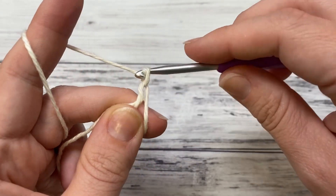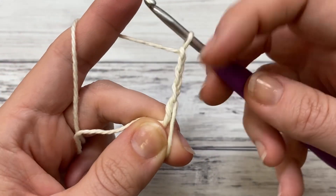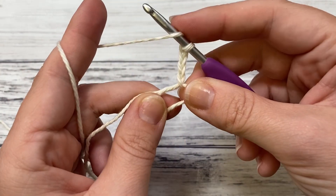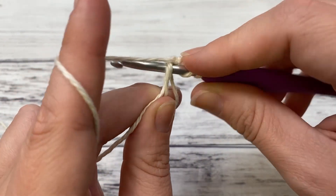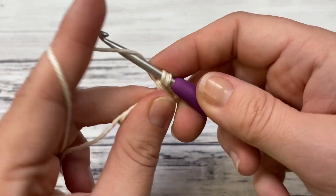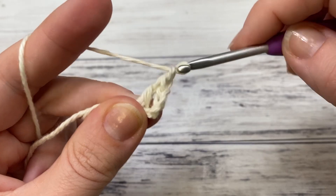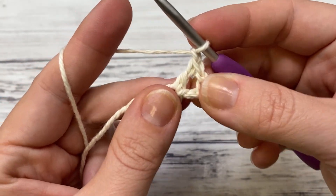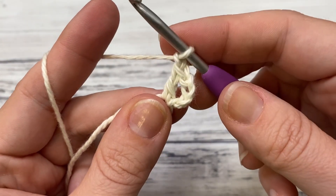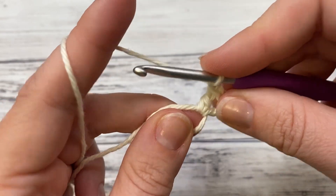To begin we'll chain four, and this counts as a double crochet chain one. Now you'll double crochet: yarn over, into your loop, yarn over, pull the loop, yarn over, pull through two, and yarn over pull through the last two. There's a double crochet, and now chain one. We're going to do this until we have a total of 12 double crochets including this first one, so now we have two.